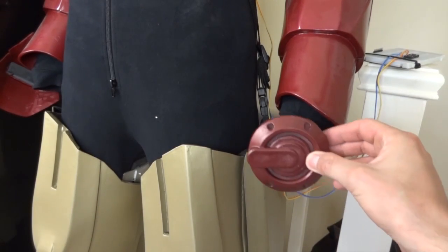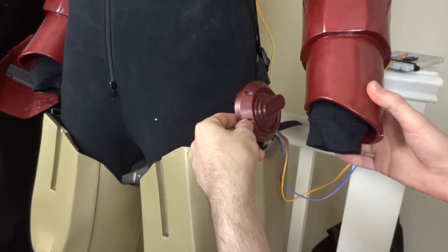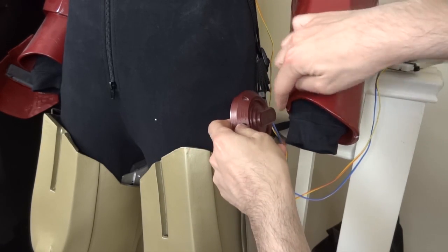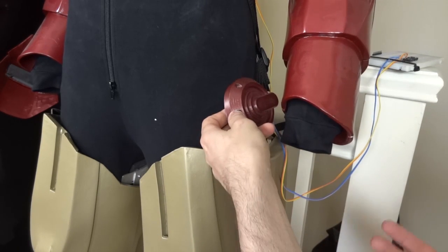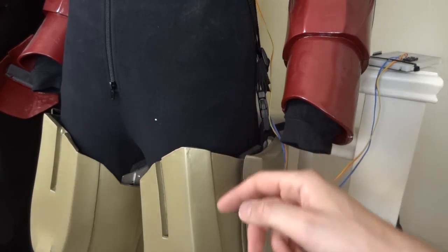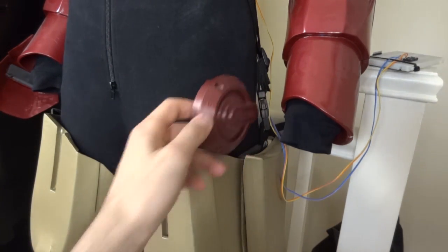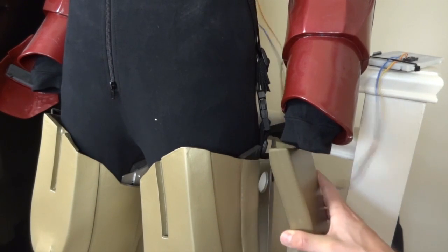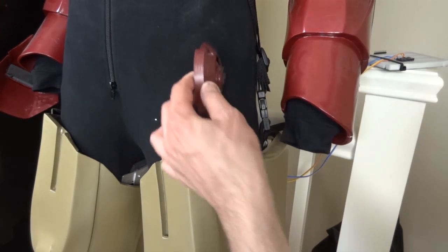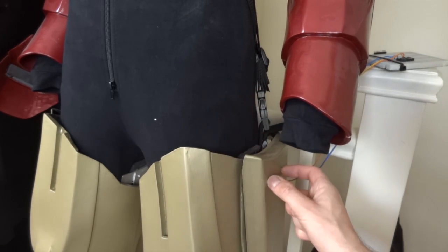My original plan was to put some switches in the hip pods which go just above the thigh panel on each side. The plan was to have a magnetic reed switch in each of these, activated by a magnet either in the cuff or in the finger of my glove, so I can toggle each one by just touching it. However, the side panels holding the thigh together are held on with very strong magnets, so the problem is the switch would probably be activated constantly due to the proximity of those magnets.